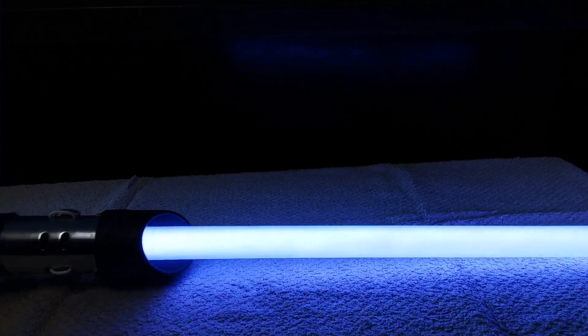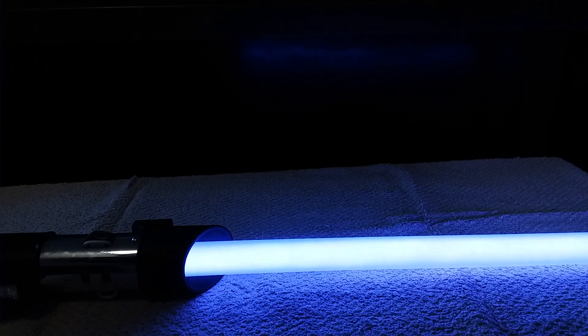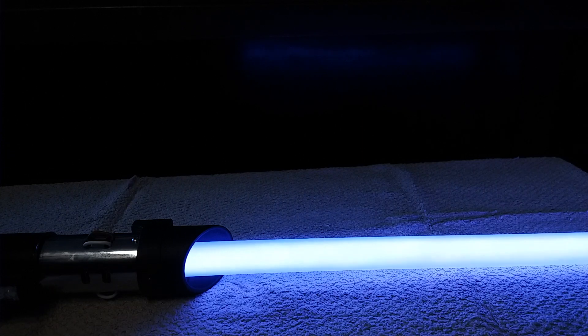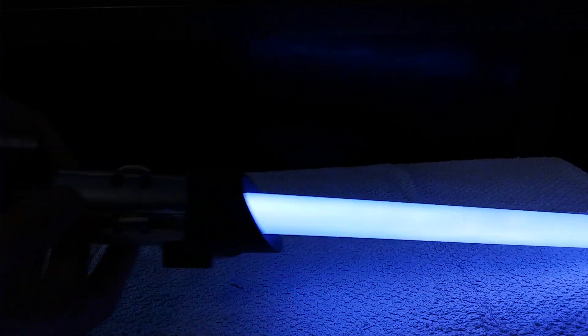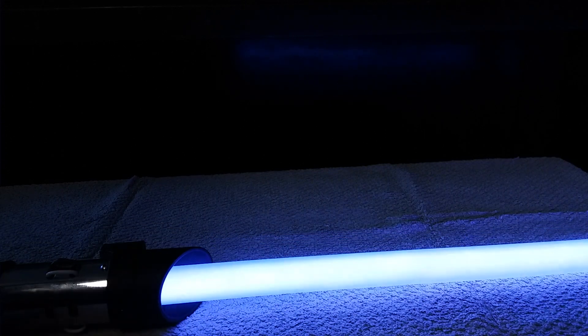Next one is Mace Windu, and what I used for this is a combination of Shamim's BMF and Jesse Kirkbride's Jedi Pack with the Mace Windu fonts. What I did was in Audacity I combined the swings and the blasts from the Jedi Pack with the Shamim ones.